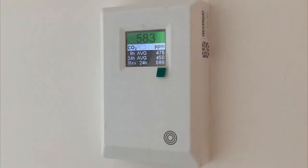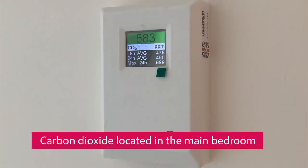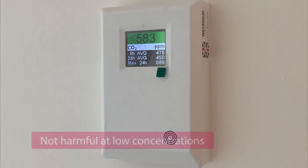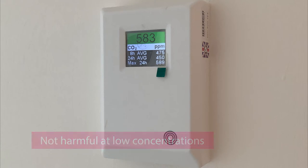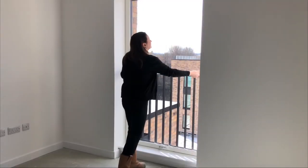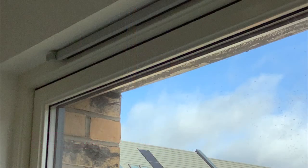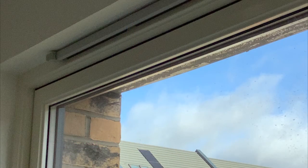A carbon dioxide detector is fitted within your home, located in the main bedroom, and is mains operated. Carbon dioxide is present in the external air we breathe at concentration levels of 400 parts per million and is not harmful to health at low concentration levels. However, as people release carbon dioxide when they exhale, increased levels in occupied buildings can occur. Your carbon dioxide monitor will indicate if levels are too high, allowing you to increase ventilation by opening windows or trickle vents.